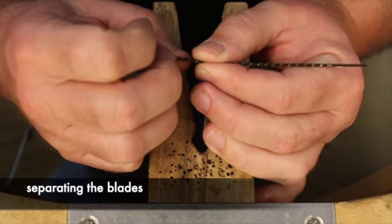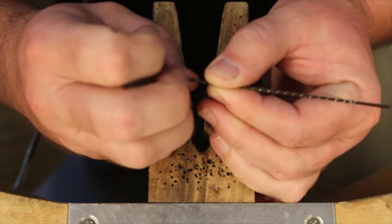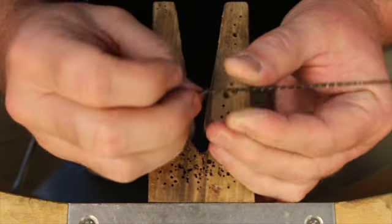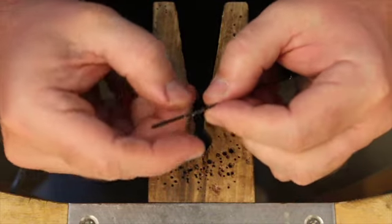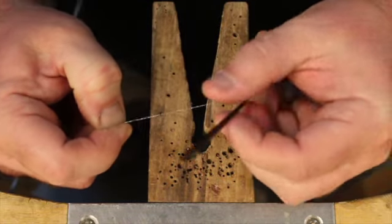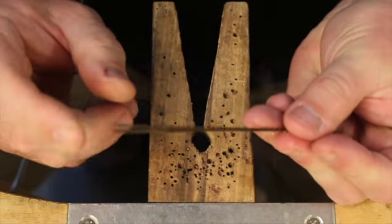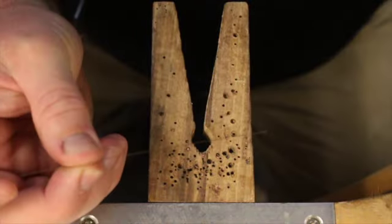Some blades come in bundles of 12, wrapped with a thin wire to protect them during shipping. To unwrap the bundle, grab the end of the wire with your fingernail and pull it off. The thin wire will probably simply break when you do this, but if not, slip the end out from between the blades and unwrap the remaining wire almost all the way. Slip a blade from the loosened bundle and then loosely rewrap the bundle.